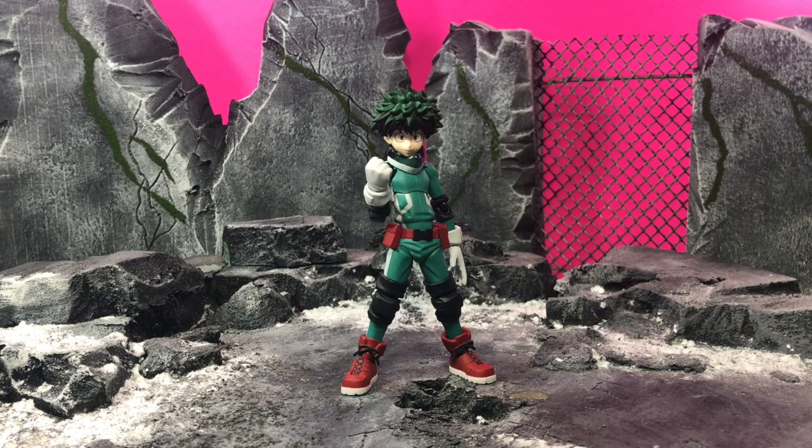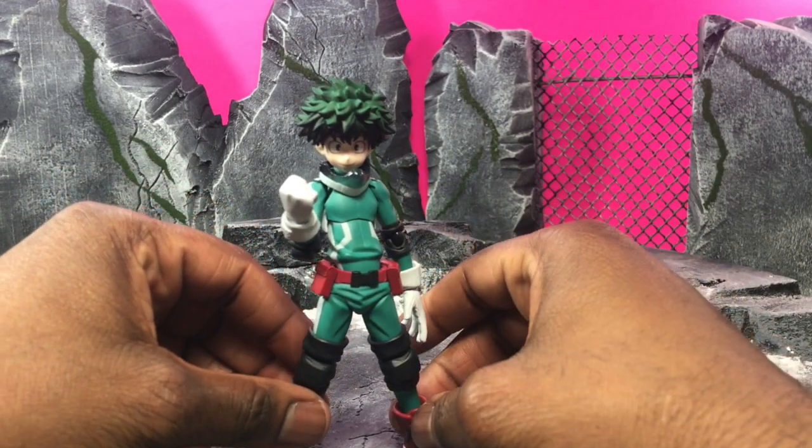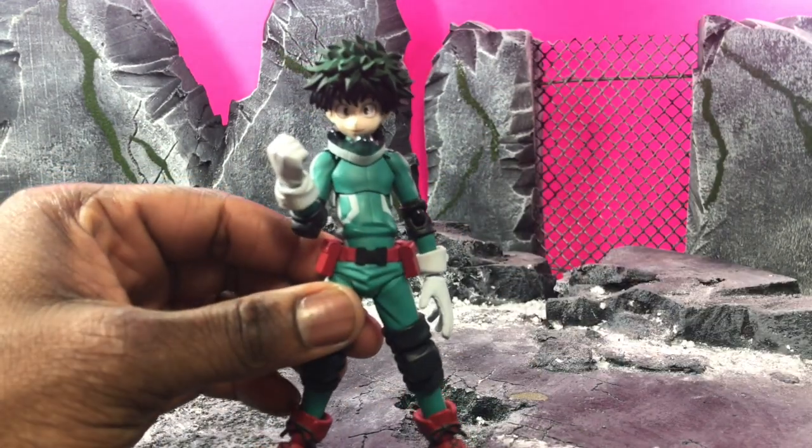Hey, what's up everybody, D Amazing here back at it bringing you reviews. This time it's the Figma Izuku Midoriya from My Hero Academia. First and foremost, I want to start by saying I was very impressed with this figure straight out of the box — I didn't expect it to be as good as I thought.